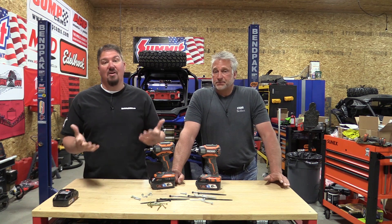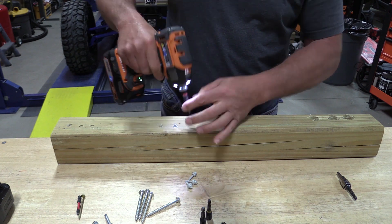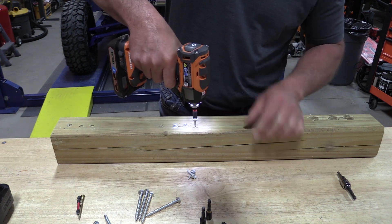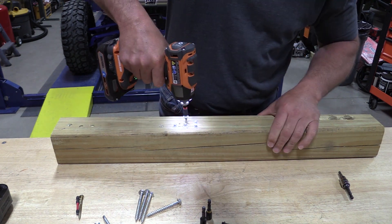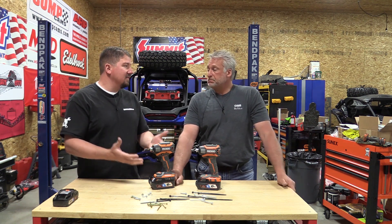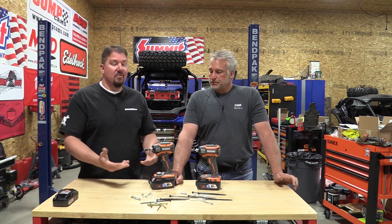Mode six is an auto-stop mode — we've all seen these on impact wrenches. Basically, you drive something in until it starts to impact slightly, and then it stops. This one worked very well; it seemed to pick up whatever fastener you were using and stop. If you use a really long fastener, it might start impacting trying to drive it and then stop prematurely. But for the right fastener in the right situation, these auto modes work.